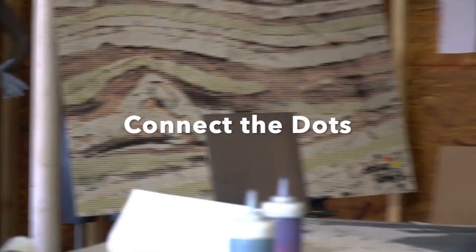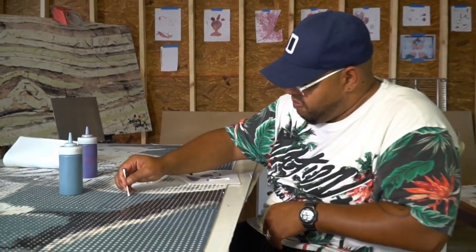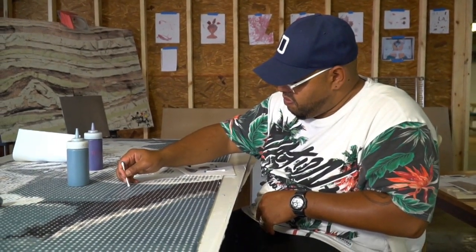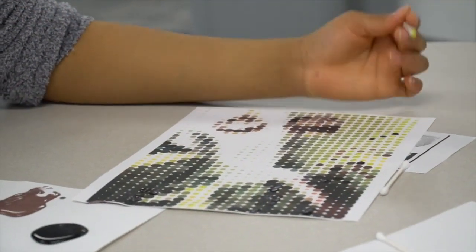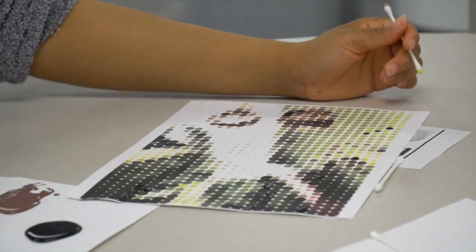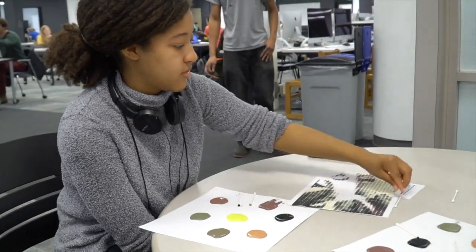Last year, the University of Michigan Library and Detroit-based artist Doug Jones began a project titled Connect the Dots: Collective Interpretations of the UM Library Collections. Drawing inspiration from U of M library collection materials, Jones worked with community members in Ann Arbor and Detroit to paint 10 pieces of art.